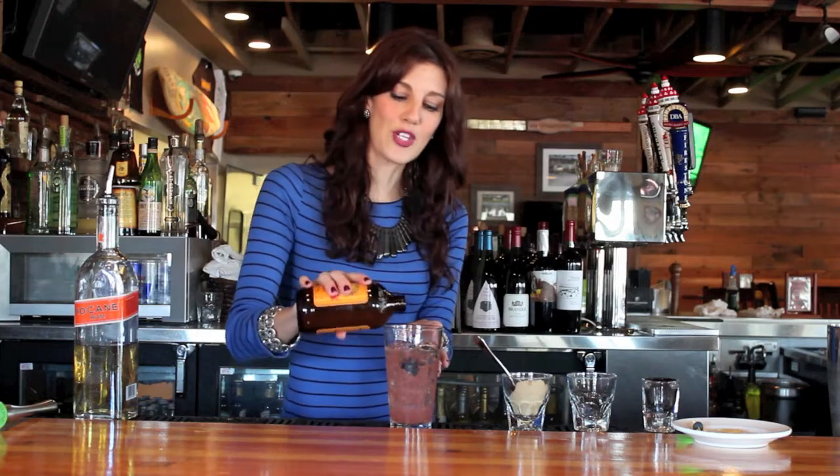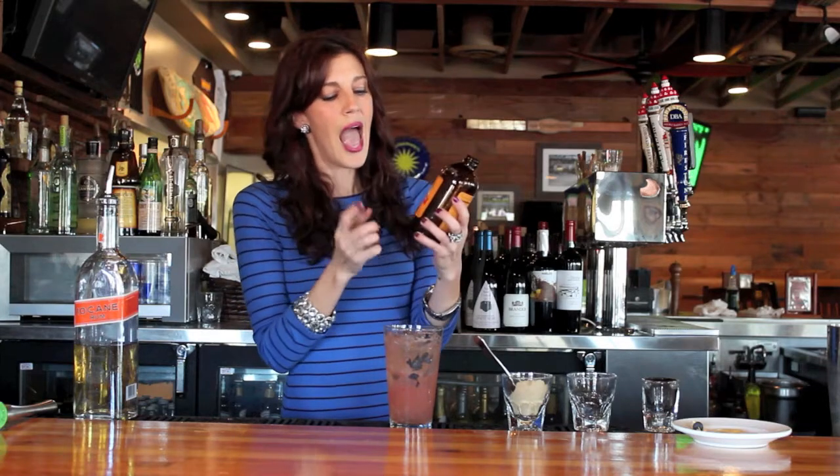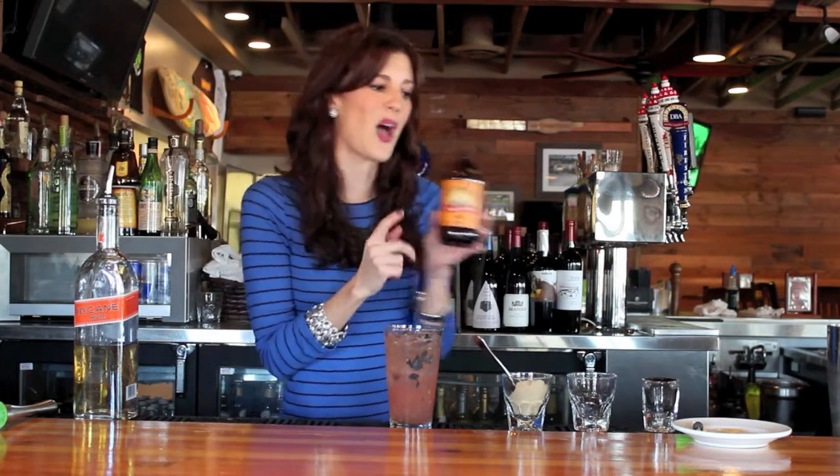And then you're going to top it with ginger beer. Now you can use ginger ale, but I love the spiciness and the freshness of ginger beer. One of my favorites is this Bundaberg — I highly recommend that.